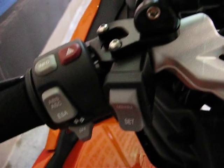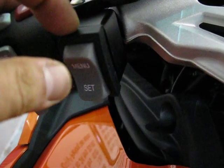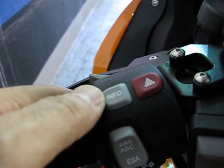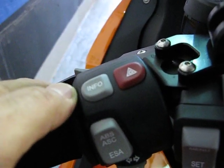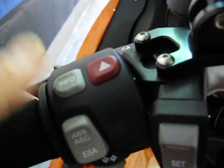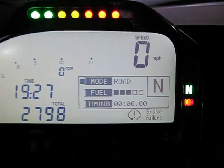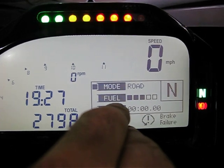When you install the dash, you will get a new switch which has a toggle switch with a menu and set, and also your info button, which is used for the computer function.